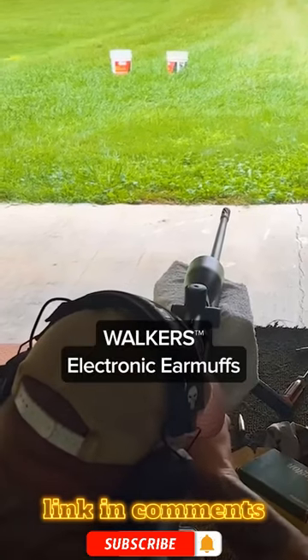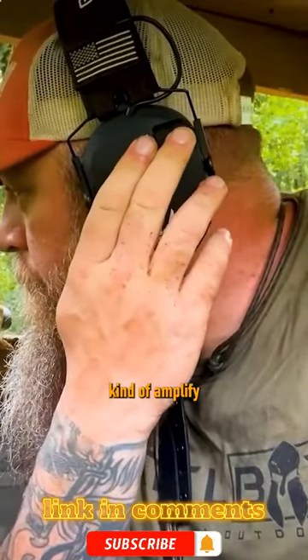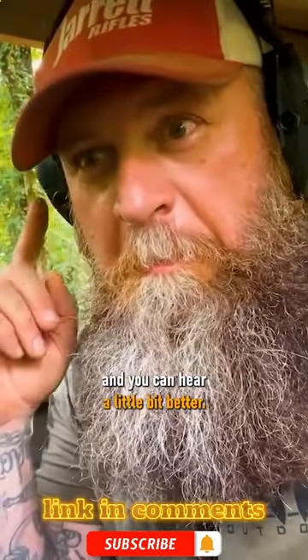The BattleBox Limited Edition Razor Patriot Series Electronic Earmuffs from Walkers. In a hunting situation, they're great because you can amplify the surrounding ambient noise and you can hear a little bit better.